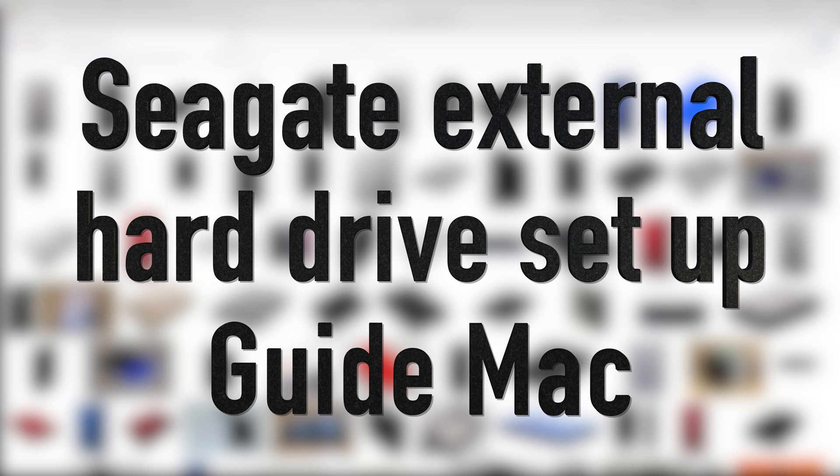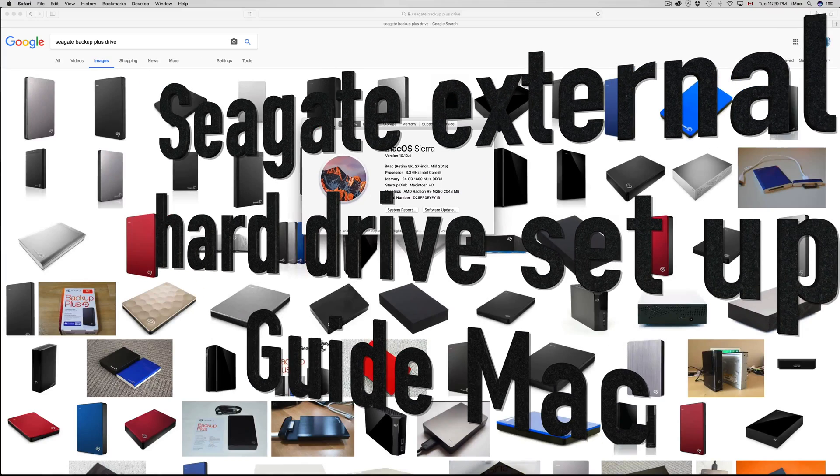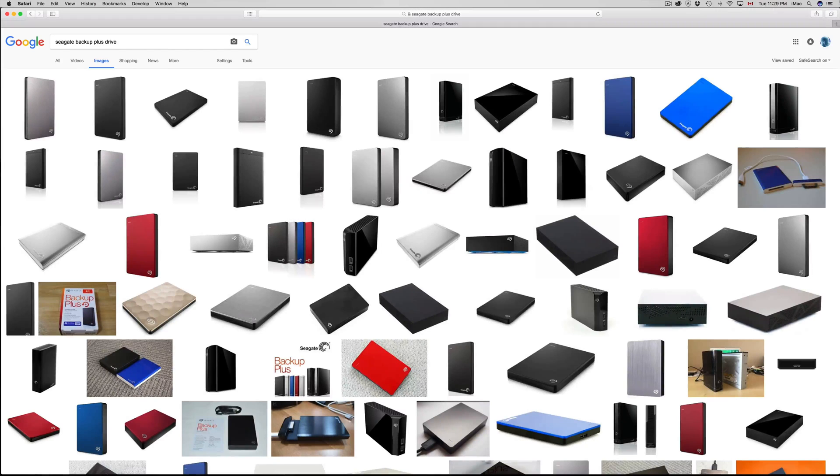Hey guys, on today's tutorial I'm going to teach you how to format your external hard drive using macOS Sierra. This is Mac Sierra, the latest version.